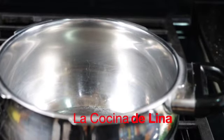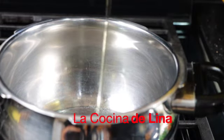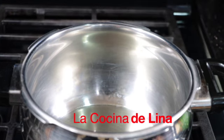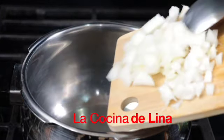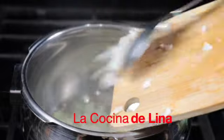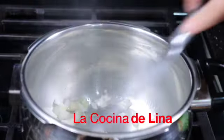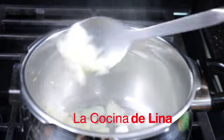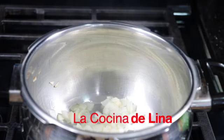Bueno pues miren, aquí tengo mi olla. Ya le voy a poner un poco de aceite y voy a esperar que se caliente para ponerle la cebolla. Nada más que se sofría un poquito y después le pongo los vegetales. Ya se calentó el aceite, miren está bien caliente. Le voy a revolver para que no se me vaya a quemar. Anímense a preparar este caldito de garbanzos, van a ver que les va a encantar. Y creo que ya está bien frita la cebolla, ya le voy a poner la verdurita.